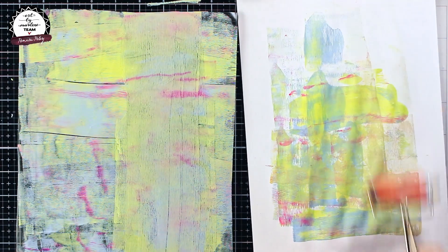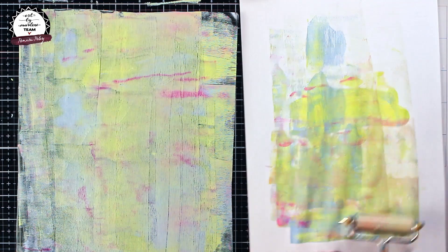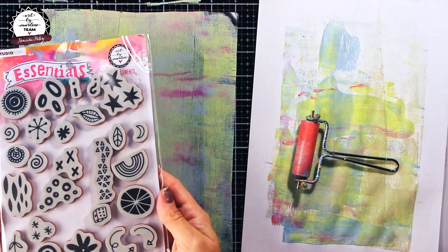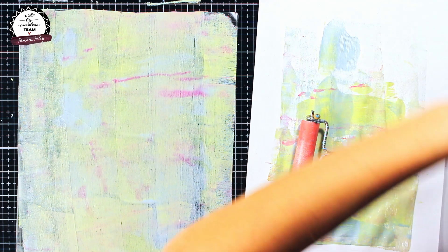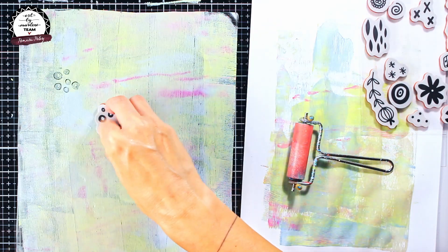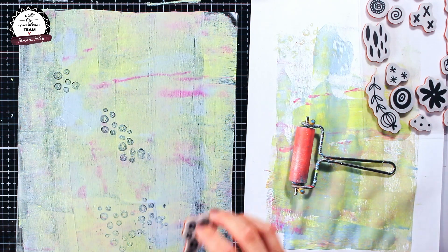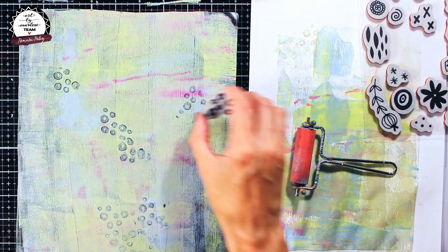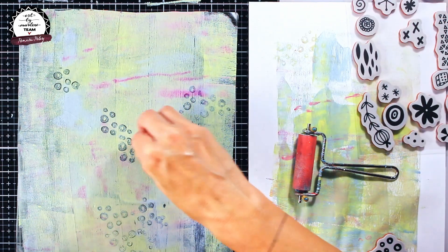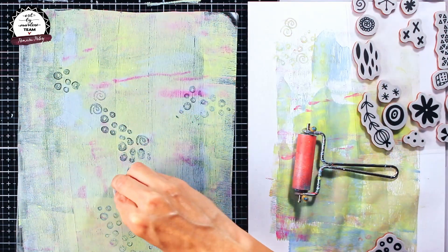As you can see I'm trying to remove the excess paint and even out the paint a bit on the gel press, otherwise it may look a bit messy on your paper. To make some background interest I took this older Art by Marlene stamp set from the Essentials release and it's called Mixed Elements. It's a really beautiful stamp set for all those mixed media lovers and for everyone who likes making pretty backgrounds. I am using the stamps to lift off the color, using just a couple of different little stamps, mostly randomly over the surface.